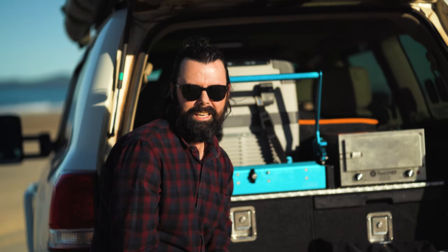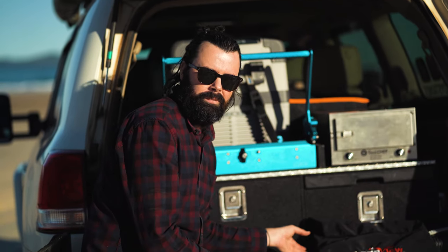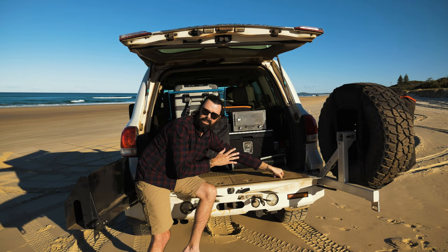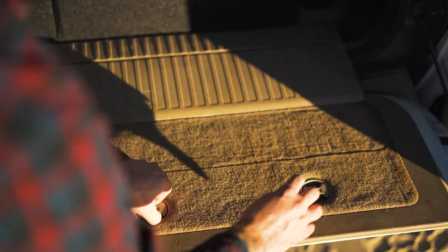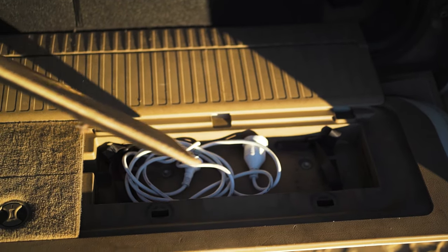The other bit of sneaky storage I've reclaimed is down in the tailgate. I've removed the jack and bits and pieces from there and keep that stuff in my drawers, so now I have open space on both sides of the tailgate. I keep electrical leads and extension leads on one side, and leave the other side open for little bits and pieces that would normally just get in the way on trips.